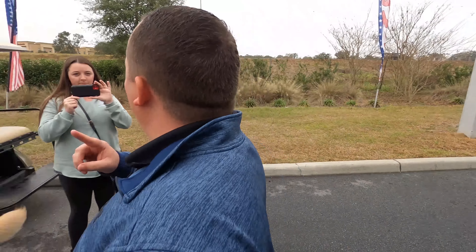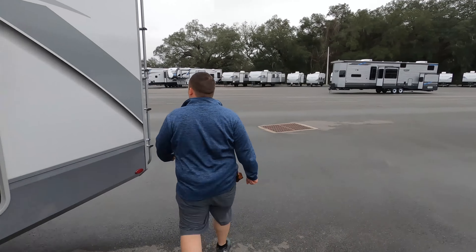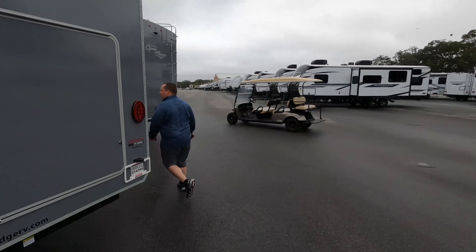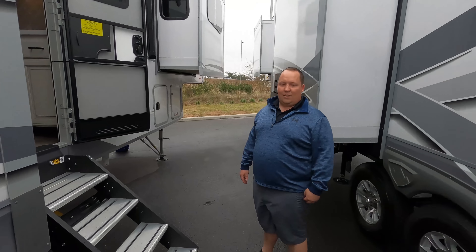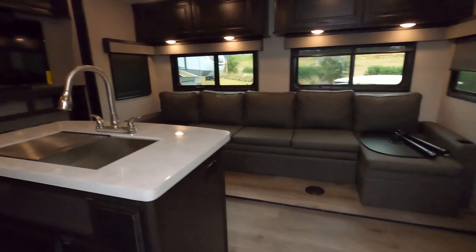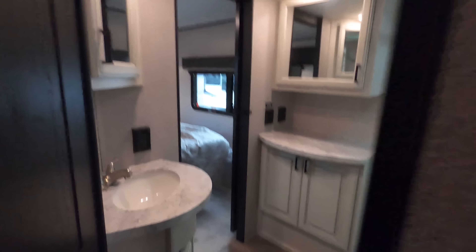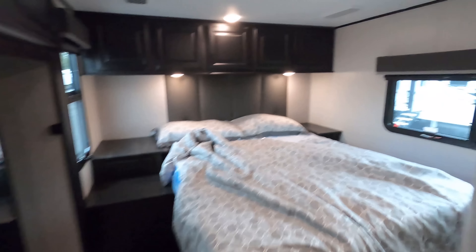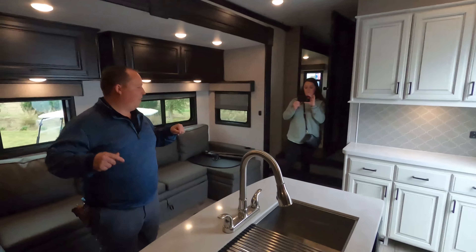The outside of this fifth wheel looks great, but the inside looks even better. Starting up front, we have the unique front bunk living area, then the kitchen, living, and dining area in the middle, and the bathroom and master bedroom in the back. It's 42 feet 5 inches of living space.